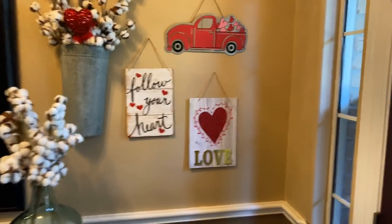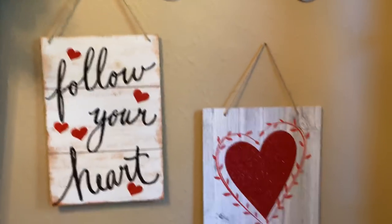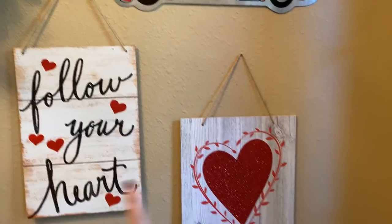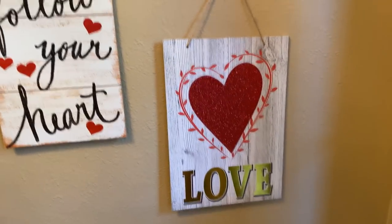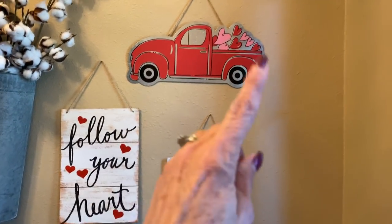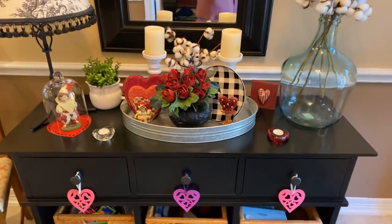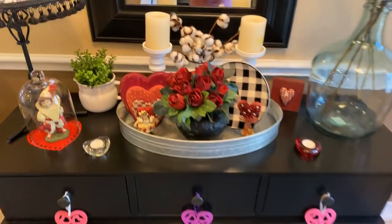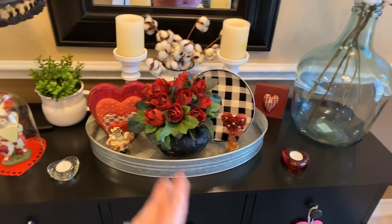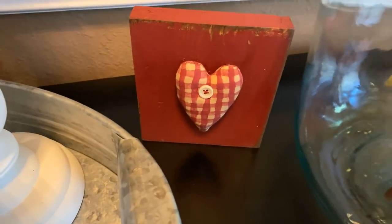In the entryway I always decorate. Over here I've got a group of signs — I think I got this one from Hobby Lobby and these two are from Dollar Tree. There's one that says 'Follow Your Heart,' one that says 'Love,' and of course the truck with Valentine hearts coming out the back. I changed this around a bit — it had different pictures on it last year — but I kept it mostly similar and added a couple of other things to the table.